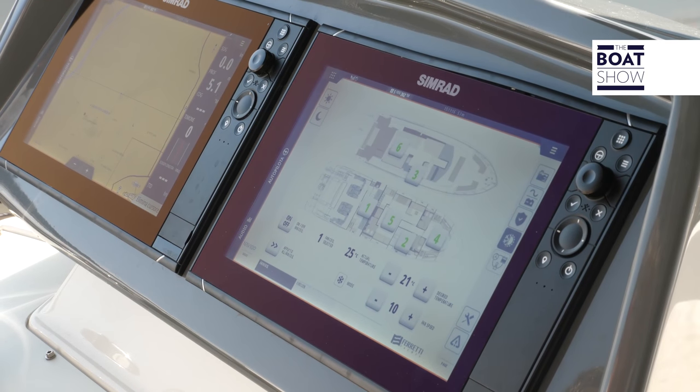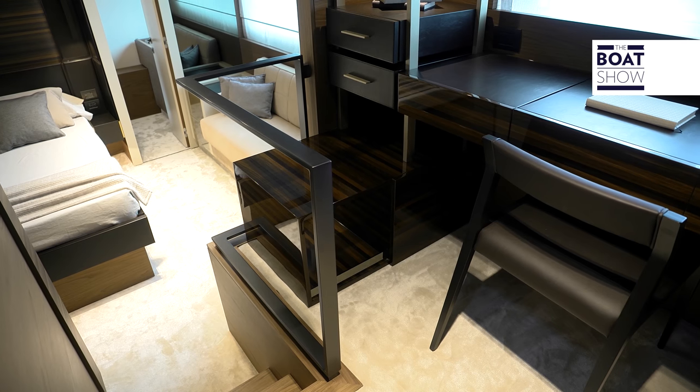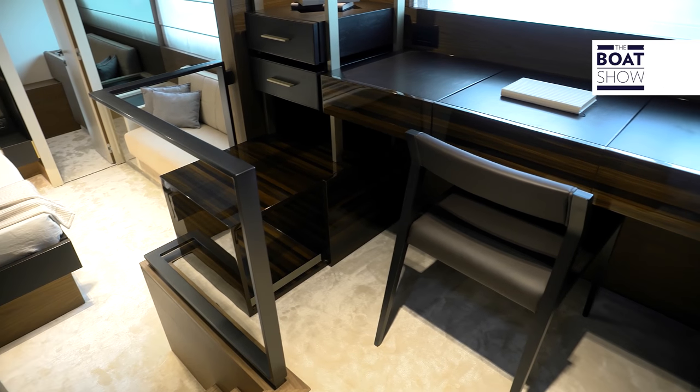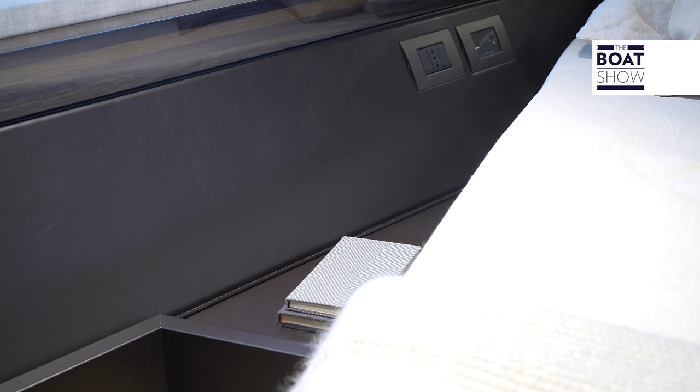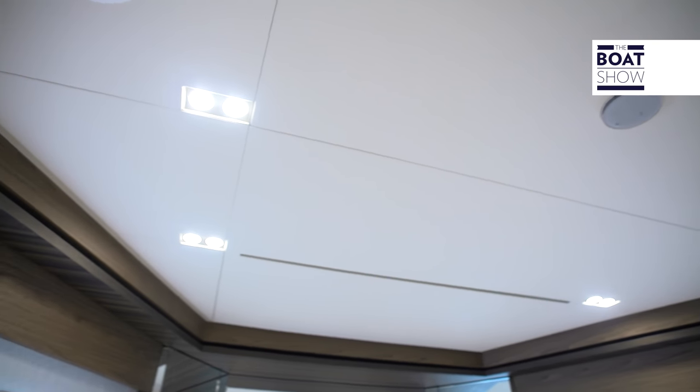Now let's have a look at something more to do with the rest of the boat. From this screen I can control the air conditioning in the various rooms on board. You can also turn the lights on and off, lower or raise the music volume, and lots of other things.